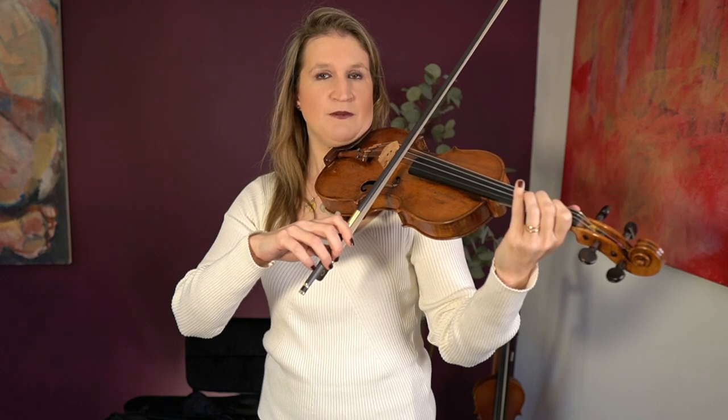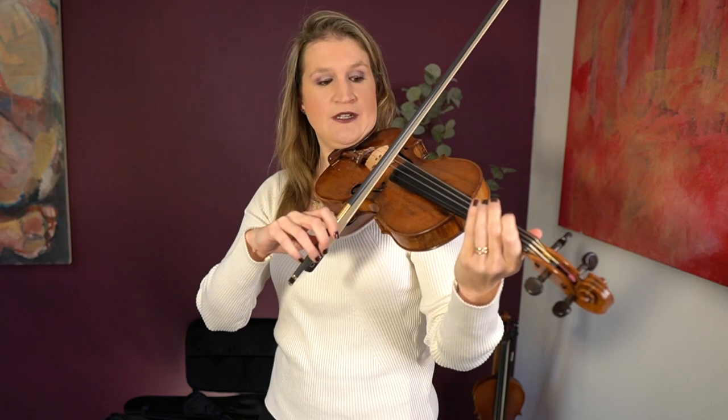What a lot of people do wrong in staccato is that they make accents, or they make a belly bowing with inconsistent bow speed — this is also a mistake people make in détaché and it sounds very tiring. Try to have consistent weight on your bow and a consistent bow speed. In staccato you really just stop after each bow stroke; don't go faster then slower, because then you get a little bit of belly bowing.